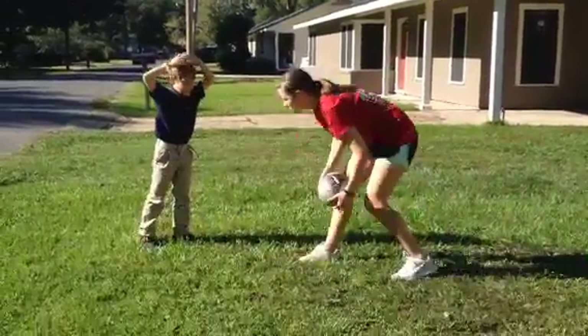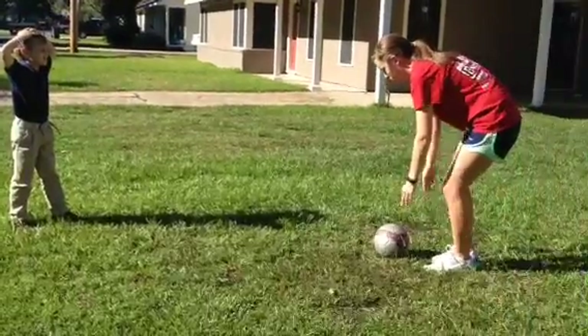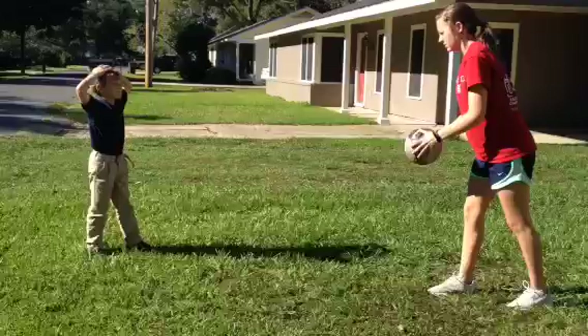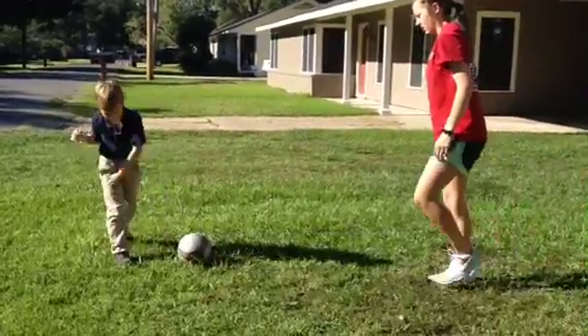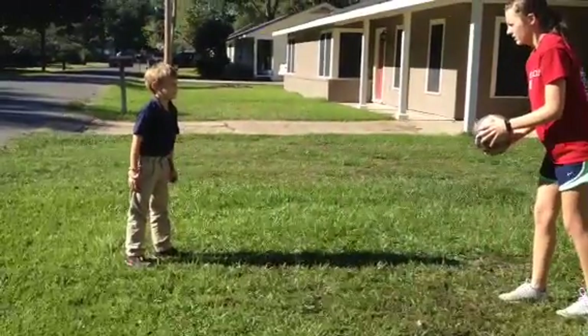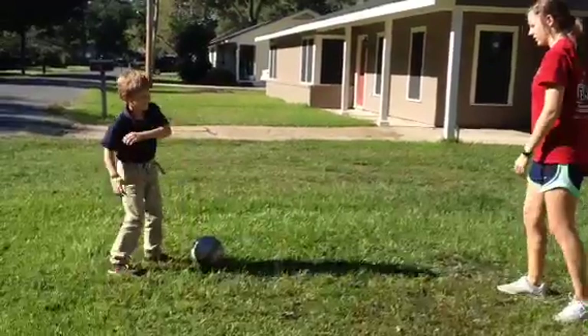Make sure you get your whole foot on it, though, so you don't slip off. Because you just did your toe — make sure you get your whole foot. Ready? One, two, three. Good job. One more. One, two, three. Perfect. You nailed it that time.